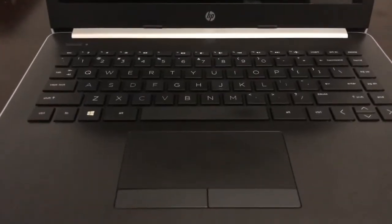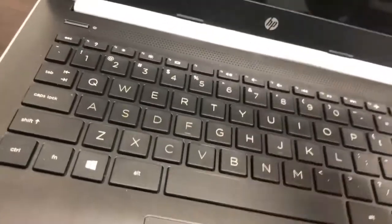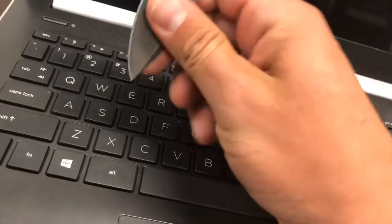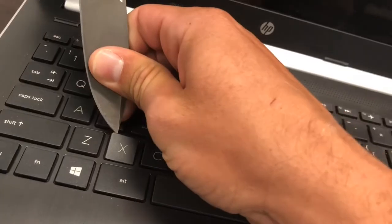So really quick, here it goes. Bear with me as I'm doing this with one hand, but first thing you want to do — I used a pocket knife, you don't have to use this and there's probably a better way to do it — but take the corner of the key right here and simply pop it up.